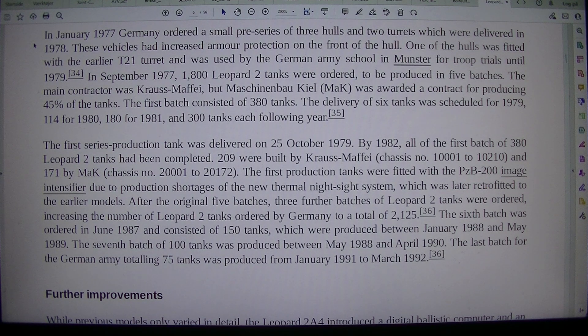These vehicles had increased armor protection on the front of the hull. One of the hulls was fitted with the earlier T-21 turret and was used by the German Army school in Munster for troop trials until 1979. In September 1977, 1,800 Leopard 2 tanks were ordered to be produced in five batches. The main contractor was Krauss-Maffei, but MaK was awarded a contract for producing 45% of the tanks. The first batch consisted of 380 tanks, with deliveries scheduled from 1979 through 1981 and 300 tanks each following year.